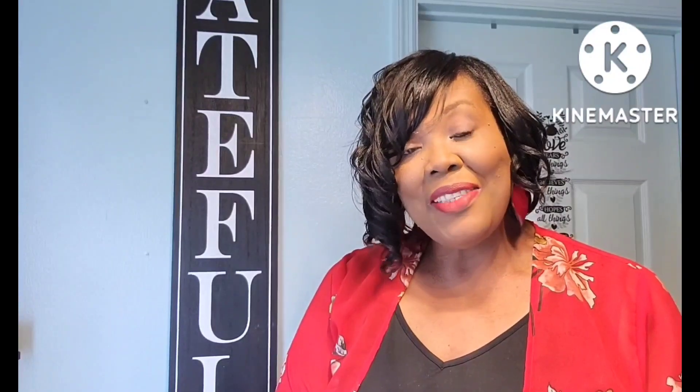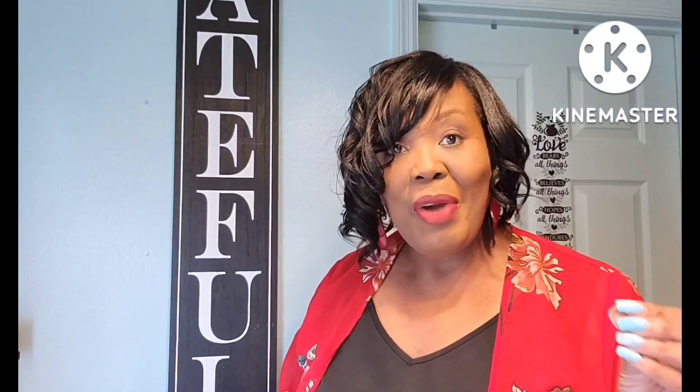Hey you guys, welcome back to my channel. If this is your first time here, welcome to All Things Bern. I'm so happy to have you checking out this video. If you are a current subscriber, thank you so much for coming back. I hope you guys are doing well, I hope your families are doing well, and I hope you're living your best blessed life.